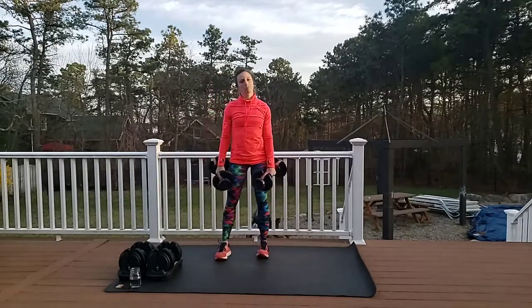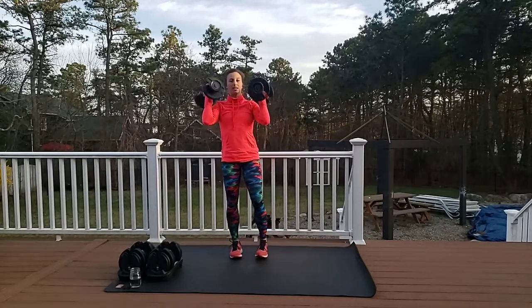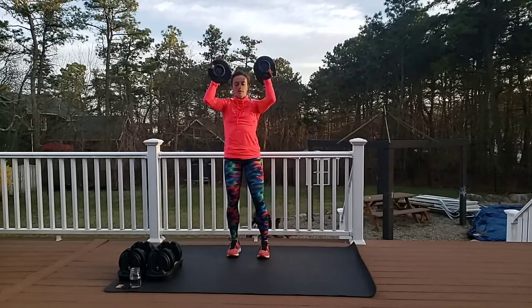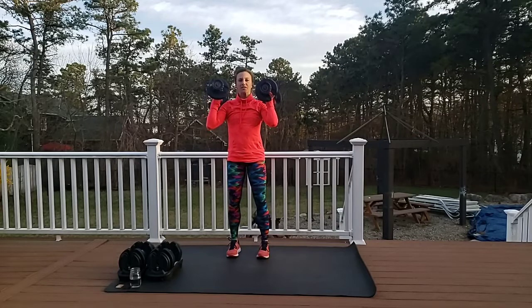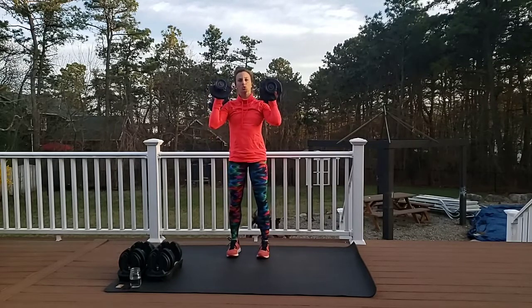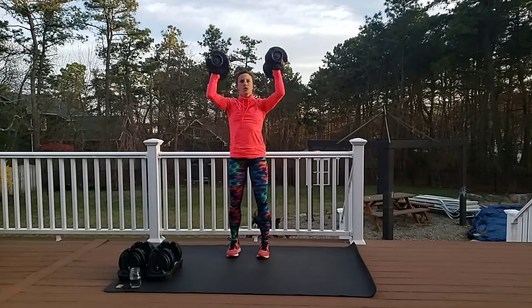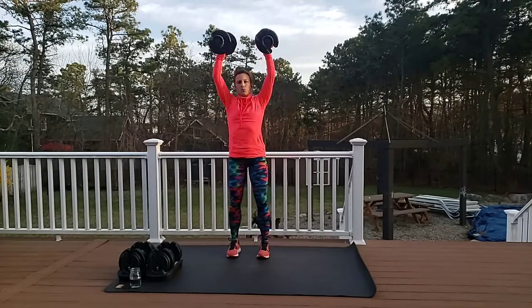Shake it out, we're going to do shoulder press. Bring it right here, palms facing in, drive the weight straight up. Here's my little tip: as you get through a long set like 20 reps, if it gets really tough, do a mini squat. Here we go — notice I go a little bit faster on the way up, a little slower on the way down. That's five, that's ten, eight more.